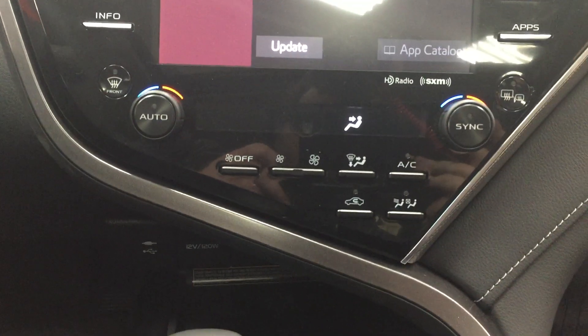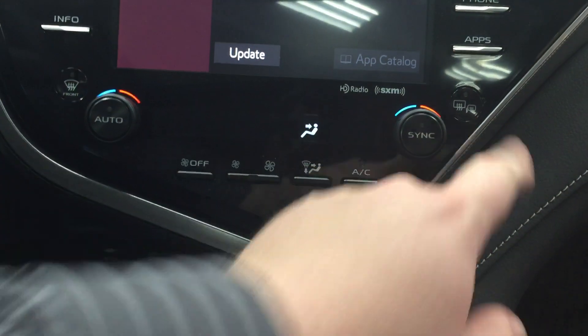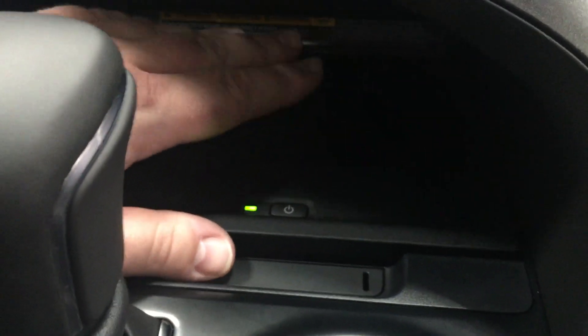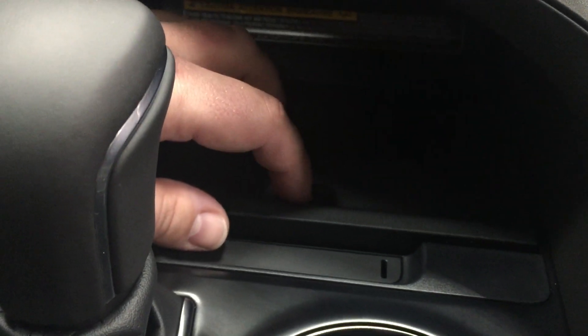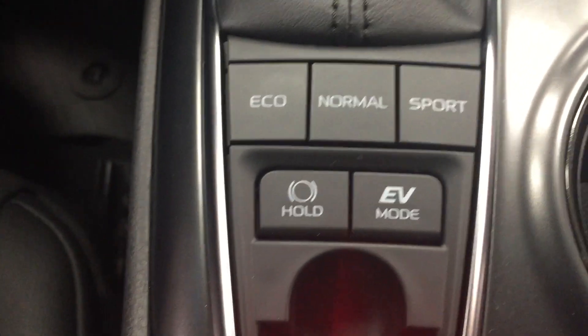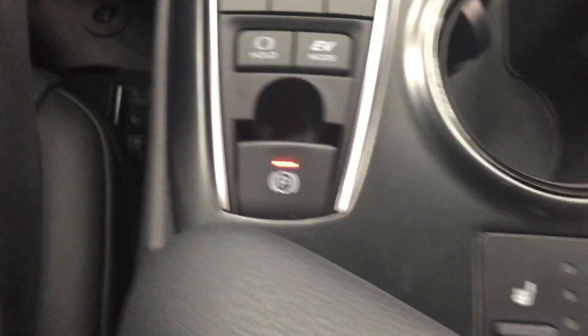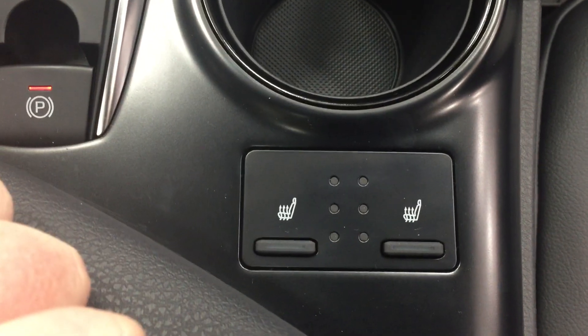You also have your dual zone climate control settings along with your rear and mirror defroster. Just underneath here you're going to see your USB and auxiliary ports as well as a power outlet, and you also have the wireless charging pad — the on button is located right here. There's also some storage space to hide away valuables. Mounted to an automatic transmission, you also have your eco, normal, and sport mode, along with EV mode, your parking brake, and heated seat controls for driver and passenger.